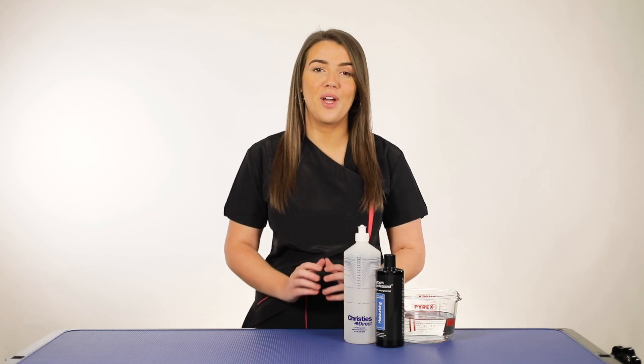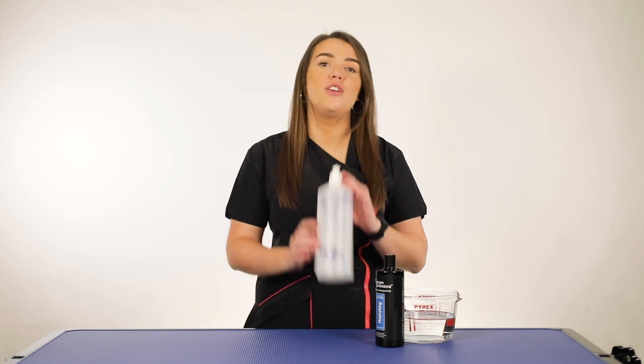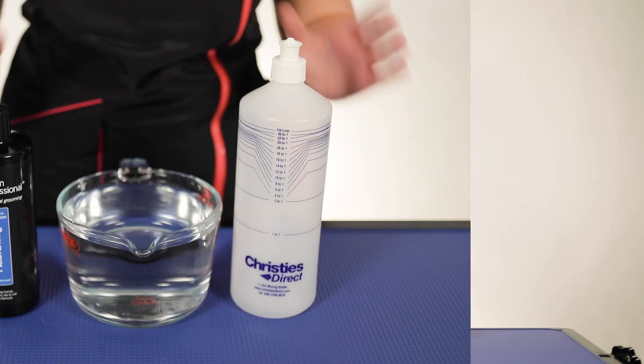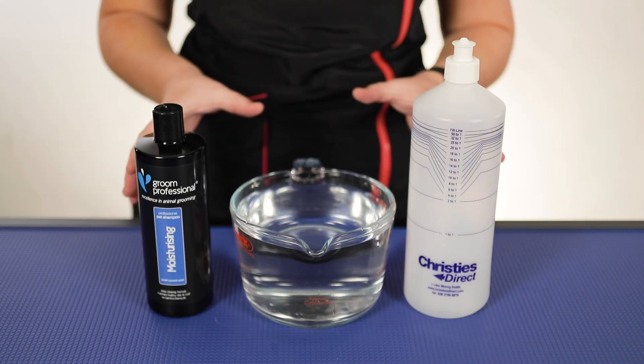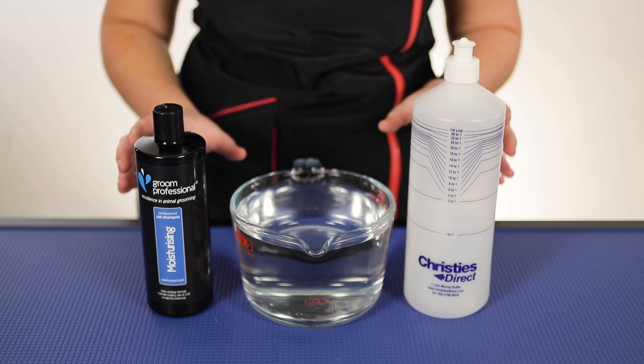Hi everybody, today is going to be a really quick how-to video on how to properly dilute your shampoo using our mixing bottle. So as you can see in front of me here, I've got everything that I need to demonstrate how to do the proper dilution rates.